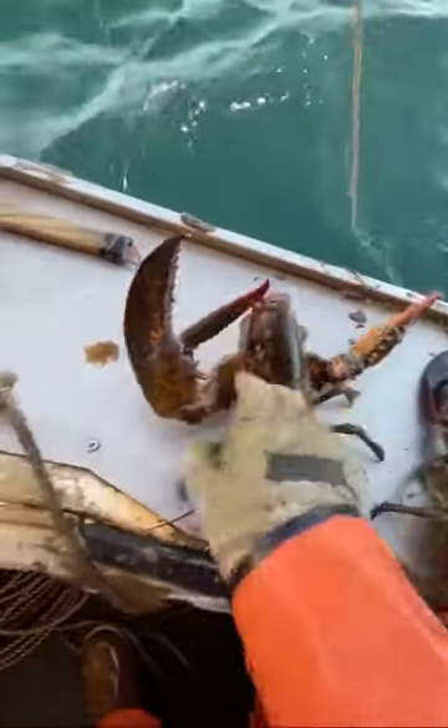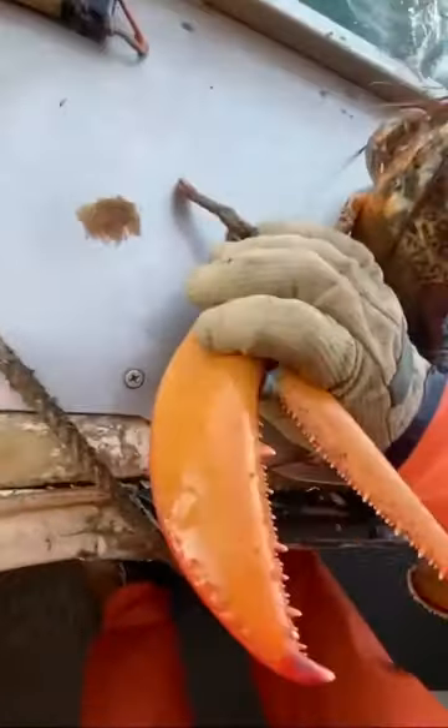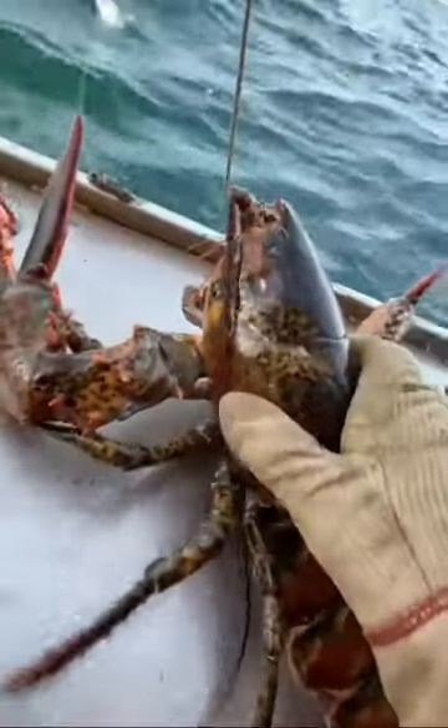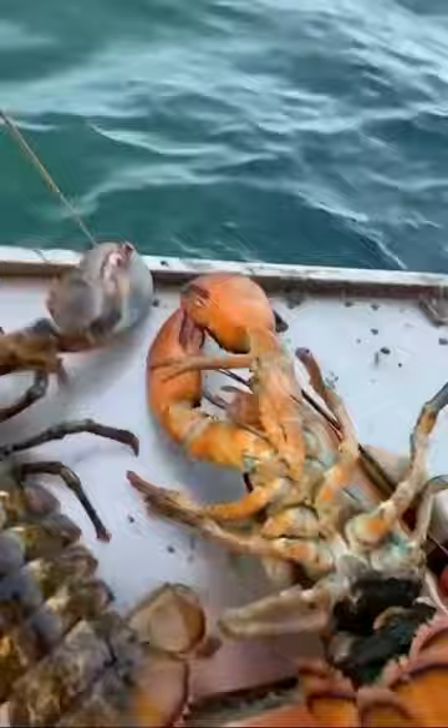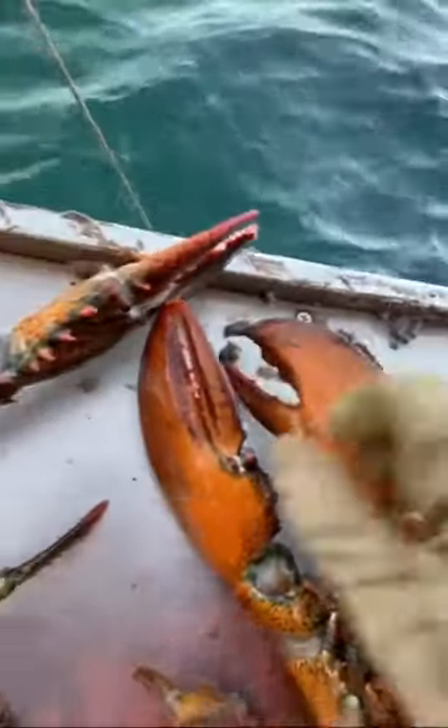Alright, got a couple of lobsters here to compare. You guys had some questions on shedder versus hard shell. You can see this one is a shedder — she has a very soft shell, she just shed her shell and she's got a brand new shell. This one has an old, old shell on it.